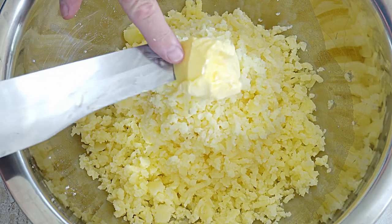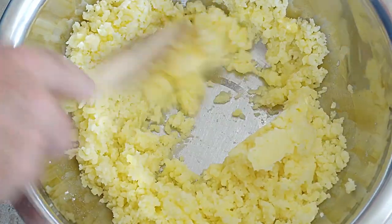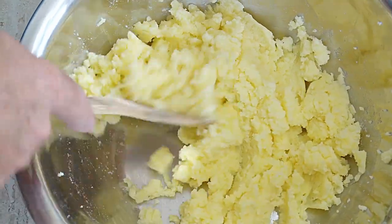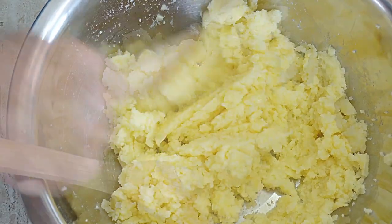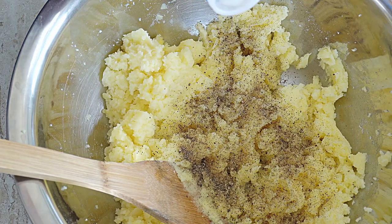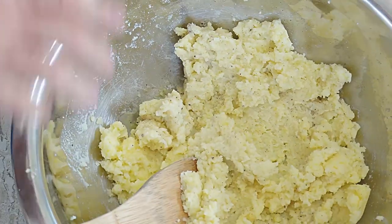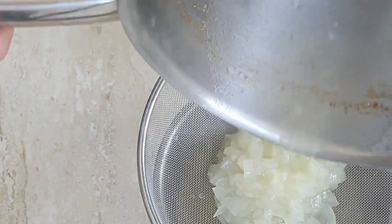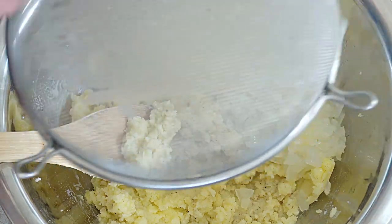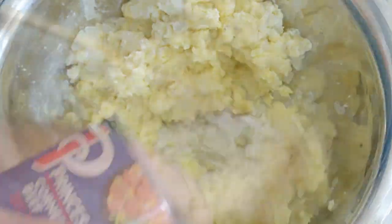Add a knob of butter and give it a little mashing in. You can use milk if you want to make it a bit wetter. Add a pinch of black pepper and a little splash of milk, then give it all a mix through. Drain the onions and add them to the mashed potato, giving it a good stir and mix through.